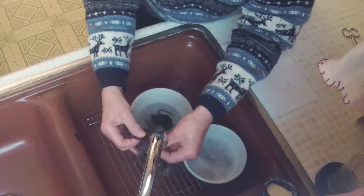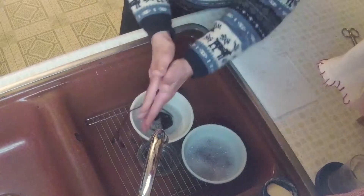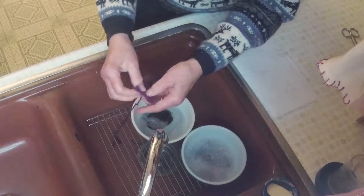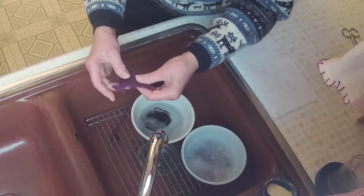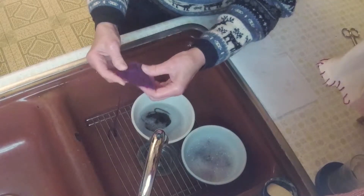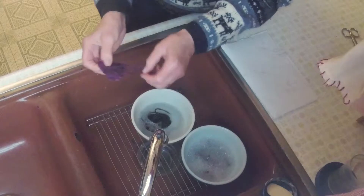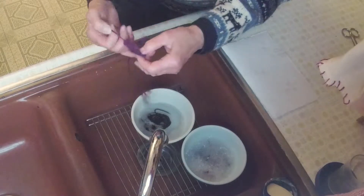If I roll it widthwise, that'll kind of fatten it up. Now, this is hand-spun, hand-dyed yarn, so I really don't know how it's going to felt. I've never felted with this yarn before, but we will find out. It's pretty fuzzy, isn't it?